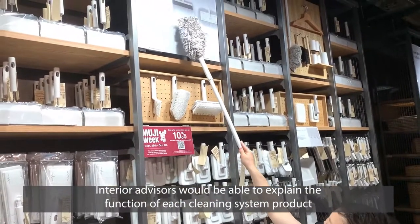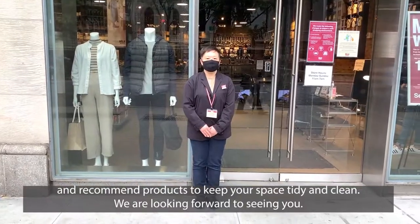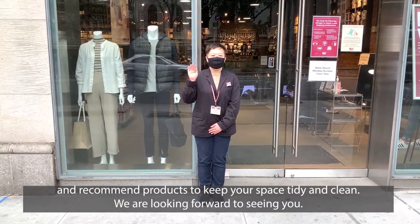Interior advisors will be able to explain the function of each cleaning system product and recommend products to keep your space tidy and clean. We are looking forward to seeing you.